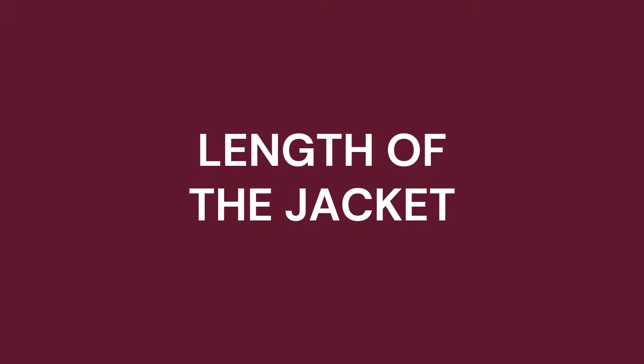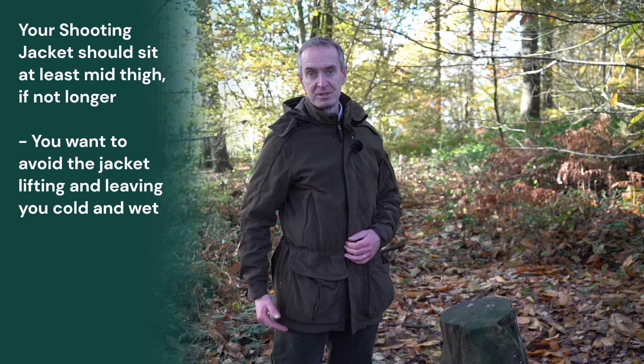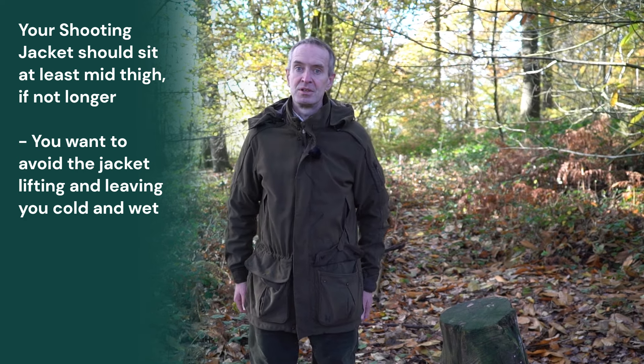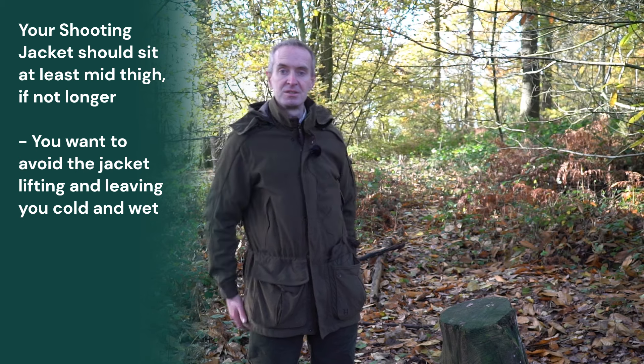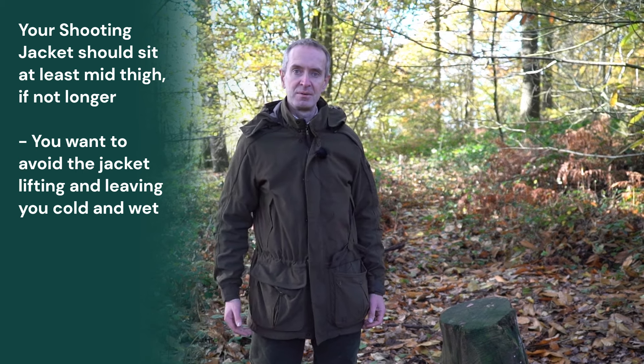It's important to check the length of your jacket. I'm six foot one and this jacket comes to mid-thigh on me, which is where you want it as a minimum. When you're reaching up it shouldn't pull up leaving you cold wet patches.